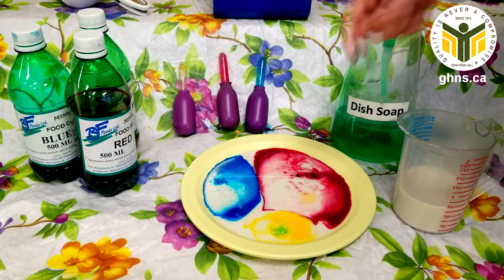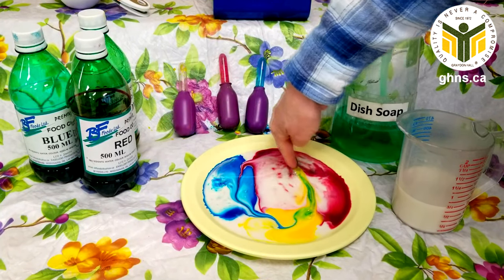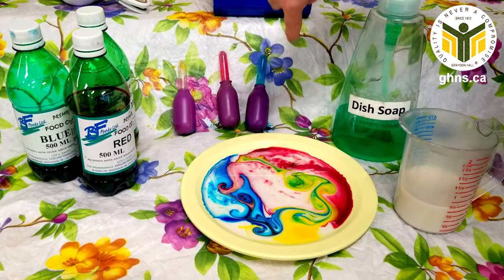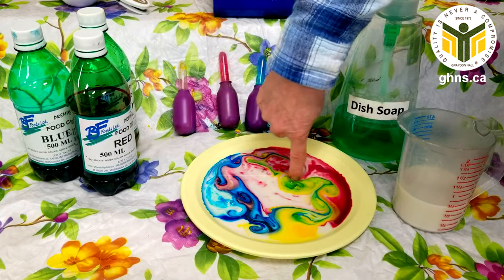Now if you want to take your finger and just quickly do a twirl, look what happens — the blue mixes together, so the blue and the yellow turns to green, and the red and the blue is creating a purple color.